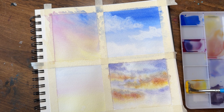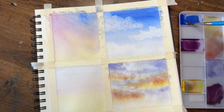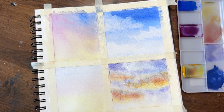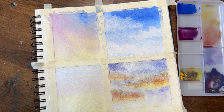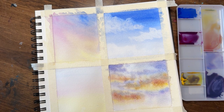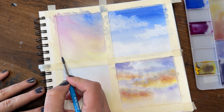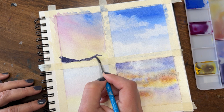Moving back to our first square, I'm going to make a gray. I mentioned possibly introducing black but I'll stick with these three primary colors — with these student grade paints it would be difficult to get a true black, but I can get a darker gray. I start by making purple using blue and magenta, then gently and slowly add little bits of yellow. If it gets too brownish, go back and add more blue. This dark gray will be used for silhouettes and details added to each square.